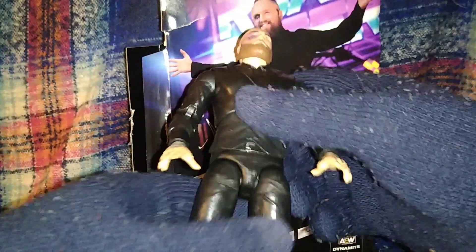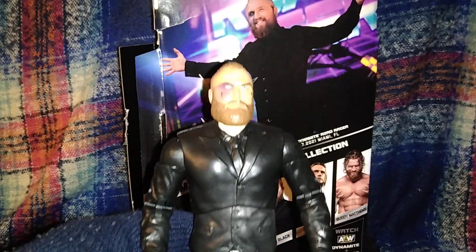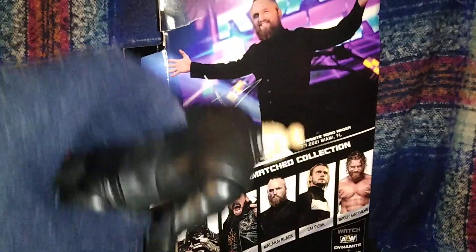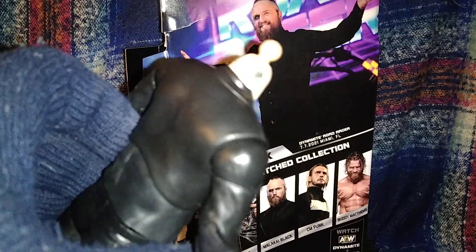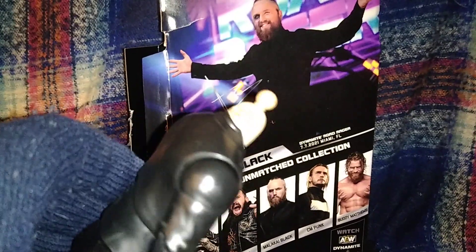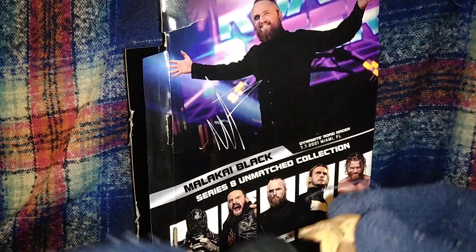Let's get into the head sculpts. The first head is very nice - this is the one that comes on the figure, it's just plain. I won't be displaying this one. I will be displaying his extra head, which has very nice detail. Look at the back here - it's hard to see with the light but there is a very nice back tattoo on the head sculpt, which works for this figure.